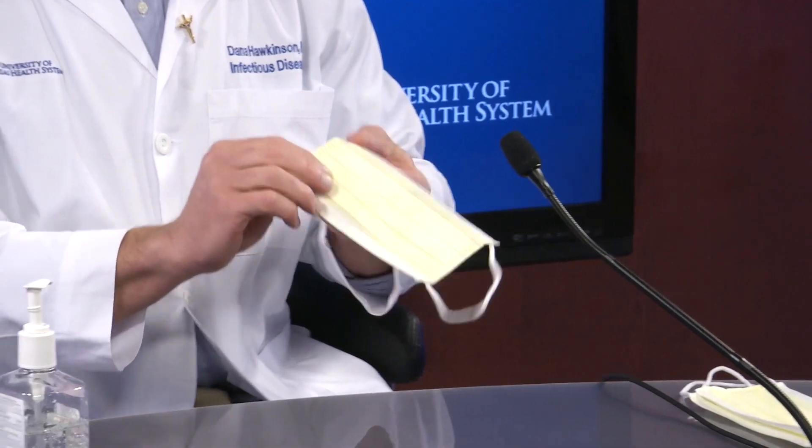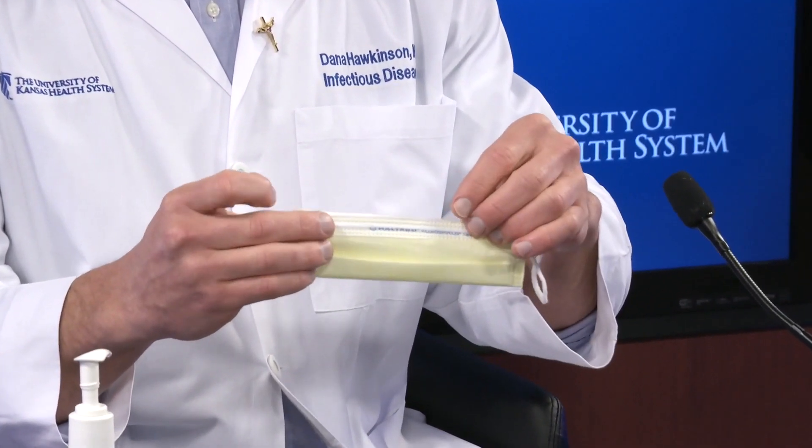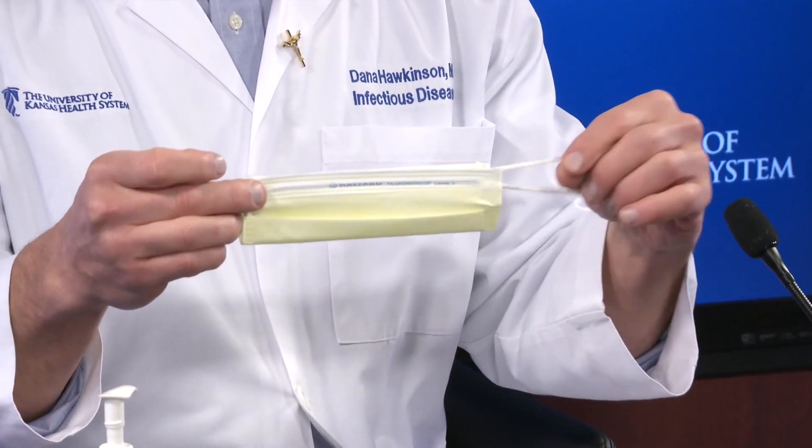The easiest way to do it — and there are several videos out there as well — is to start by folding it in half like a hot dog bun.